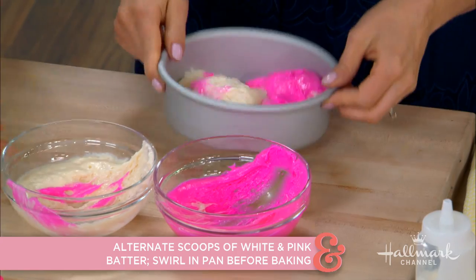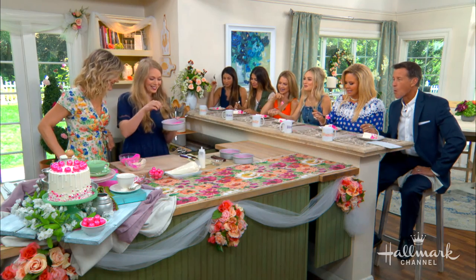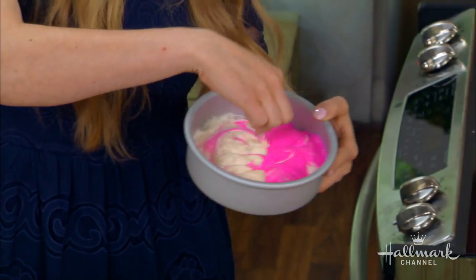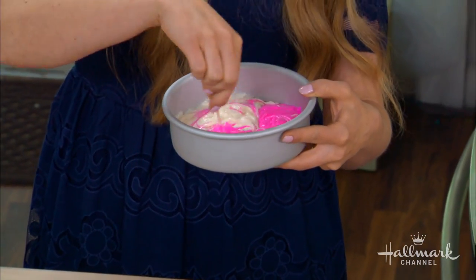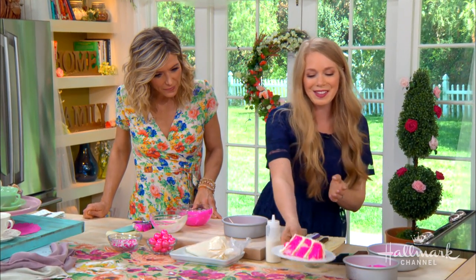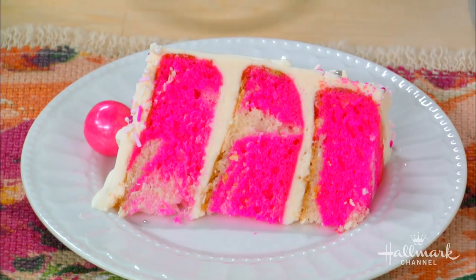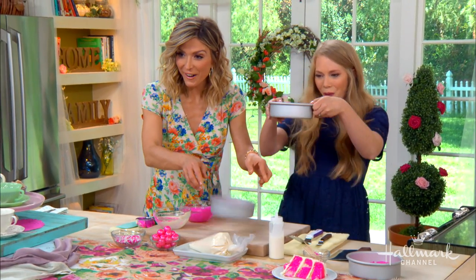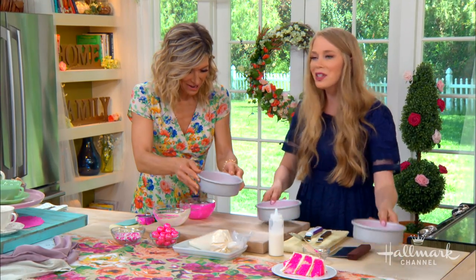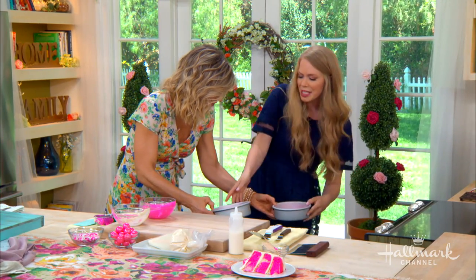It smells like bubblegum! It tastes exactly like bubblegum — do you feel like you want to chew and blow a bubble? It really does feel like that. So this is how you do your little swirl: you just get a toothpick and swirl it around. It gives it that really cute look on the inside of the cake — a little bit of pink, a little bit of white. Then you pop them in the oven — minus the toothpick — give it a little tap to get all those bubbles out. It's going to be 350 degrees for 25 to 27 minutes. You want the center to be nice and cooked.